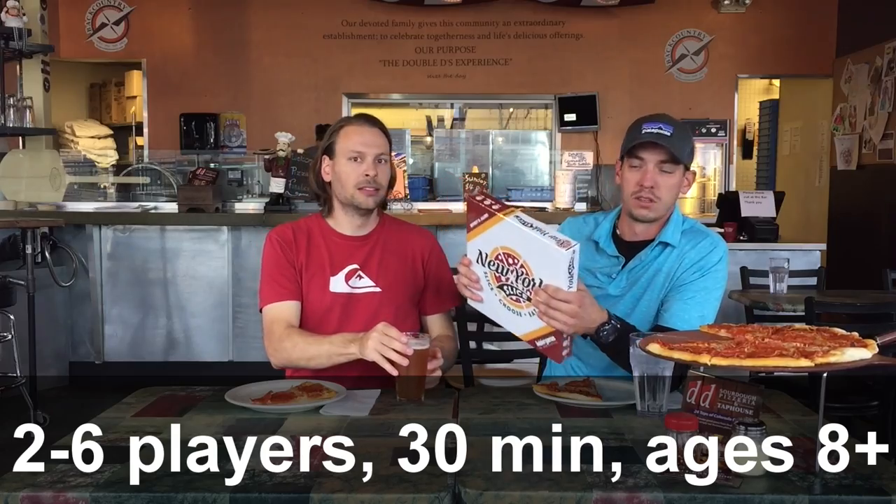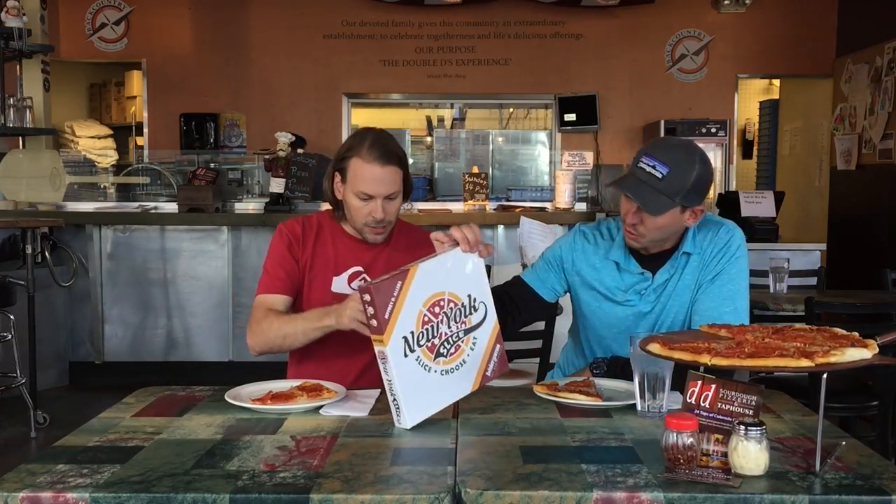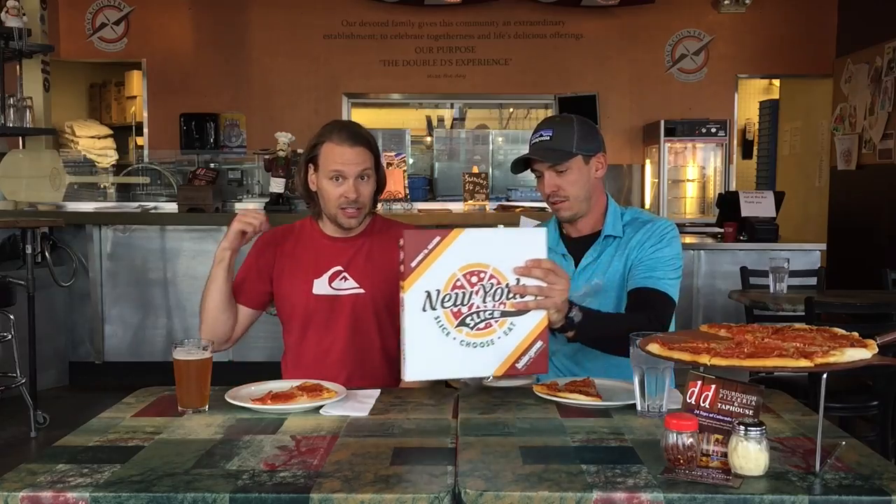I'm really excited for this game — two to six players, 30 minutes, ages eight and up. Let's do it! We're friends with the owner Ted here; he's awesome. If you're ever in Denver, Colorado, come check out Double D's Sourdough Pizza in Broomfield.